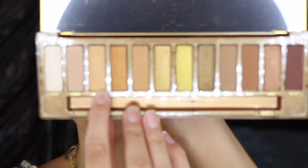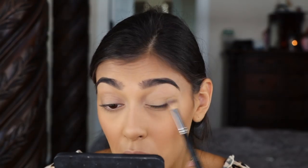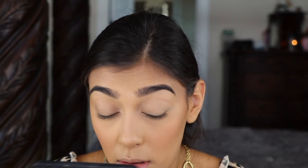Then I'm going to set my lid using Swarm — I'm going to go in with a big fluffy brush, this is my Morphe S27. It is my skin color so it kind of works out. Next I'm going to pick up some of this golden shade.